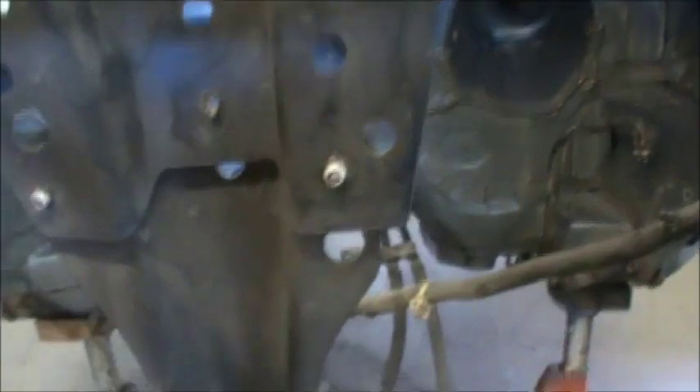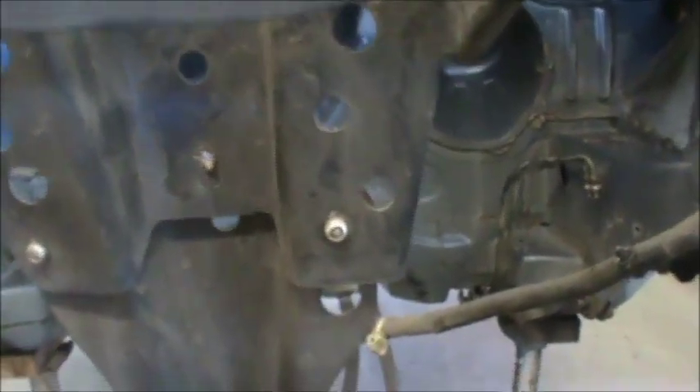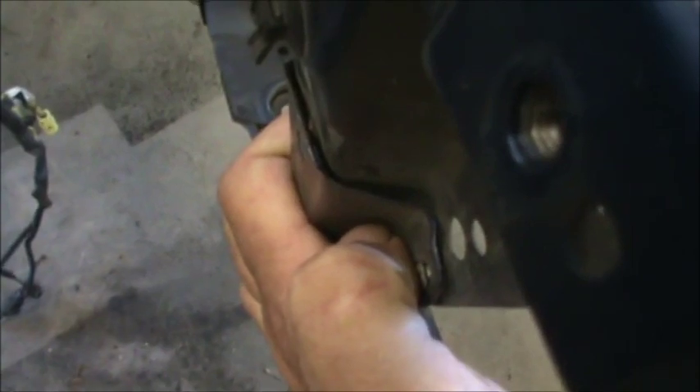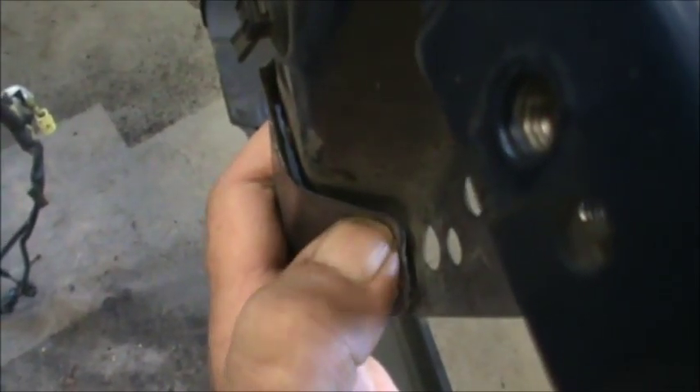I'm gonna work on this core support, radiator support — whatever you want to call it. It's hard to see on camera but this thing is rolled this way a little bit. The dent is right here, I can feel it. We've got these rivets right here, so I'm gonna disconnect this because it's in a bind. There's a pretty sizable gap right here where my thumb is — it needs to be higher up.